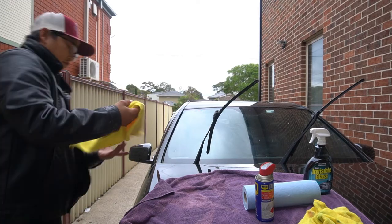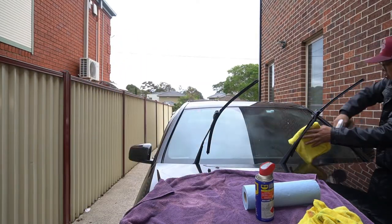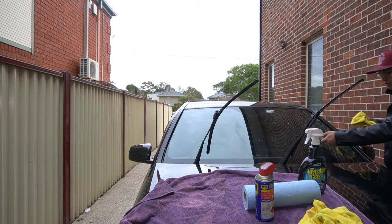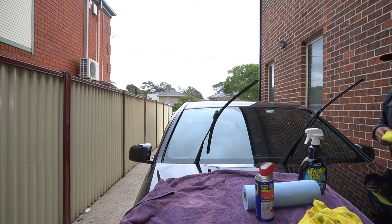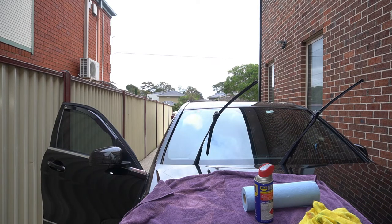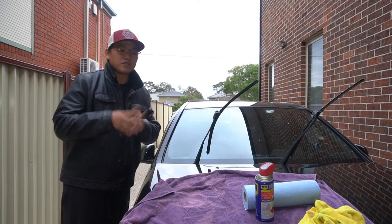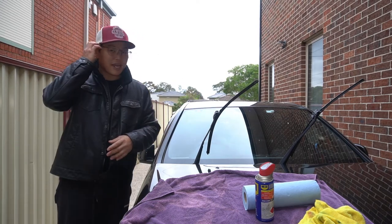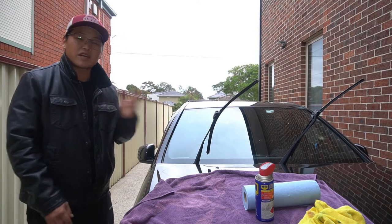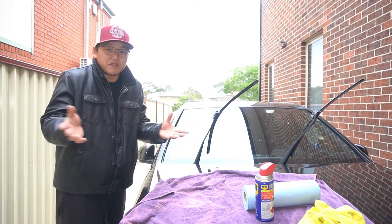We're going to get our other microfiber cloth and go over it once again. Now the glass is super smooth and clean. I'm also going to clean the inside of the glass as well, just to give more visibility. Those are the two simple steps you need to do in order to do this little hack. Once you do this, your windscreen wipers will glide smoothly along the glass. Give this a go, see if it works for you, and let me know in the comment section below if it did work.